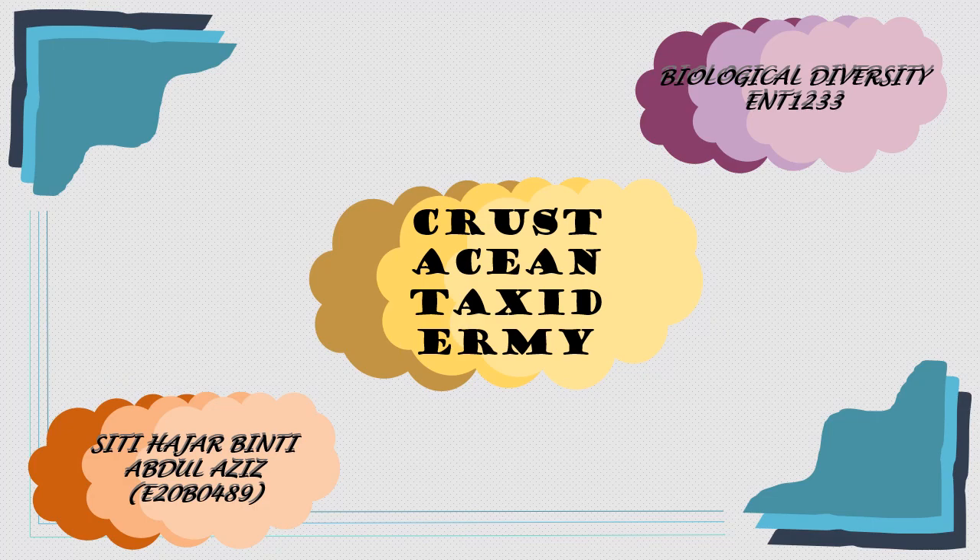Hi and Assalamualaikum everyone. My name is Sita Hajar and today I will present to you the crustacean taxonomy. Let's start.